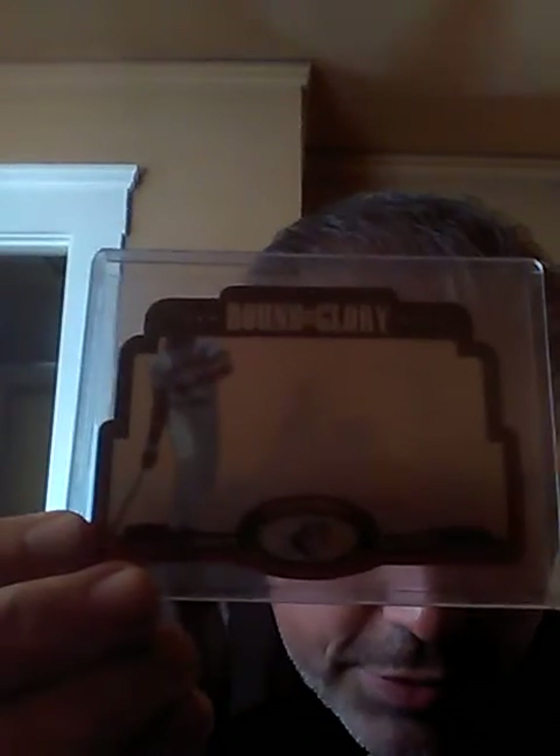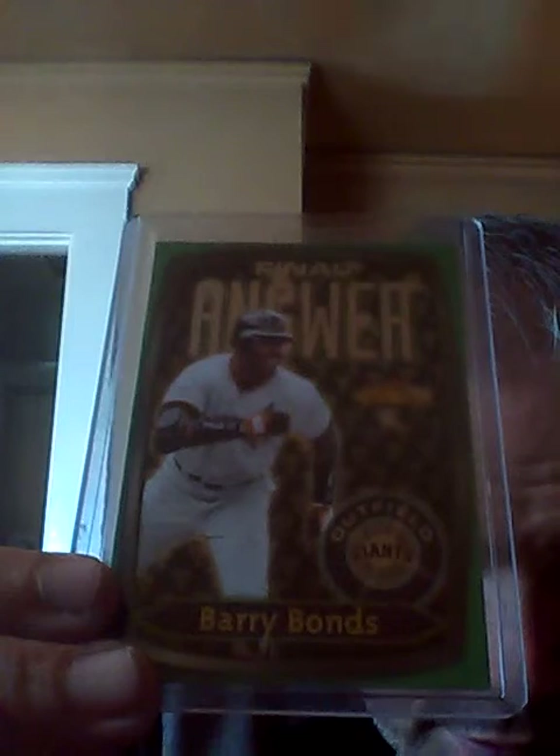And this is the SBX Bound for Glory insert. It's got a little hologram — I can't really see it on my phone right now, but it looks really nice. And I got a 2000 Fleer Skybox Showcase Final Answer insert. This is a 2000 Stadium Club Chrome Refractor. You can see a little bit of it getting some light. Love that card.